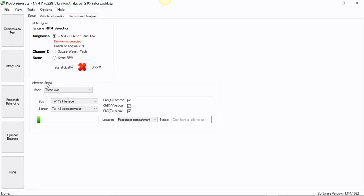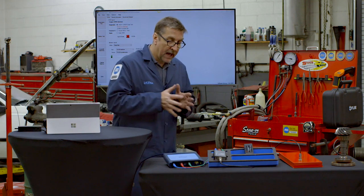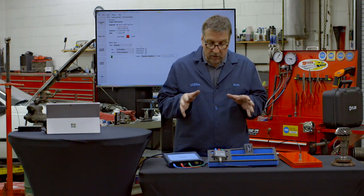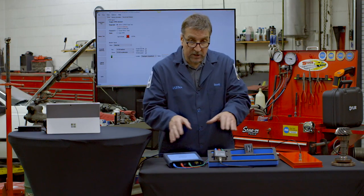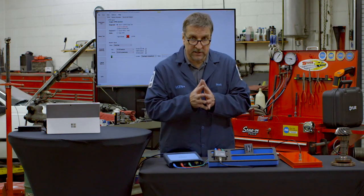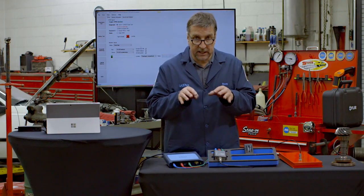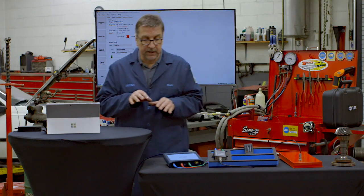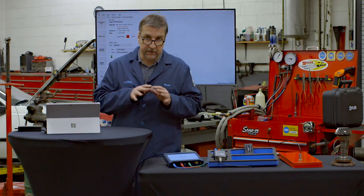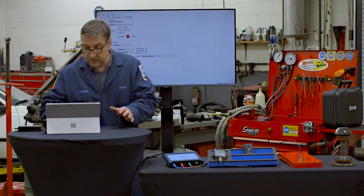You've got vibration signal — what type of mode of operation: we're going to be in three-axis, using the interface and the accelerometer. When you get this package, you'll need to work with your vendor to make sure the two units are married together, because there is a licensing arrangement that you need to get set up with these things.